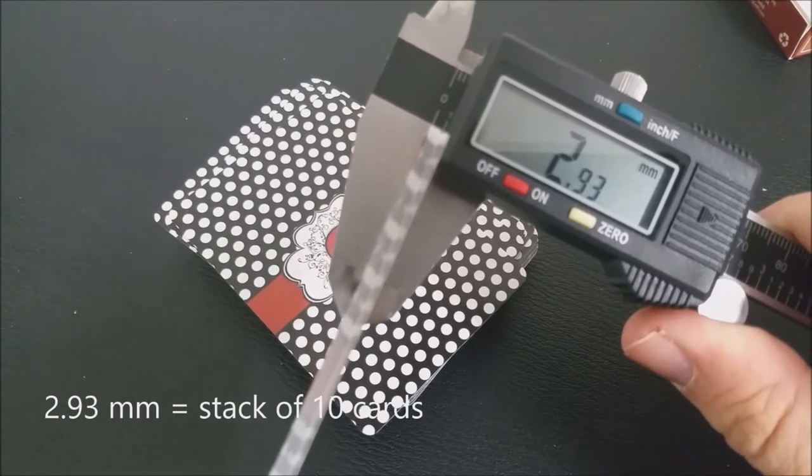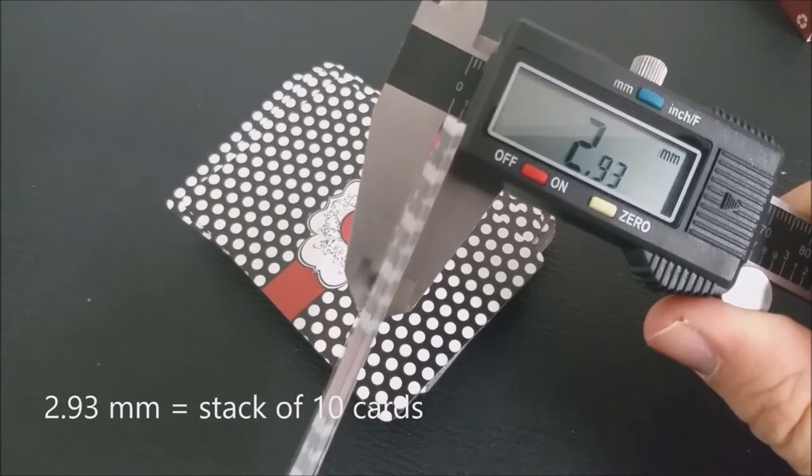These cards are from the United States Playing Card Company and they come on their retail stock. They do have an air cushion finish and a modern emboss. If you'd like to learn more about stock, cut, or finish, you can click the link below in the description.